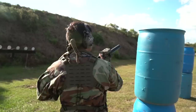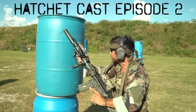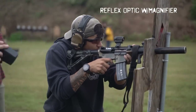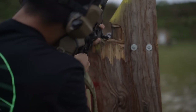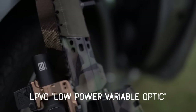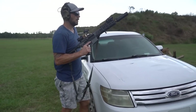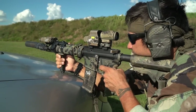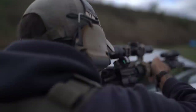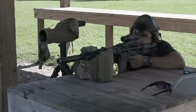Hey everybody, it's Eric with Barrel and Hatchet, and we are recording Hatchetcast Episode 2 — me and Roy. We are going to be talking about optics today, with three different categories: reflex optics with magnifiers, LPVO, and prism optics. We're going to cover what rifles we like to put them on, what setups we run, their purposes, our experiences, and then a conclusion.